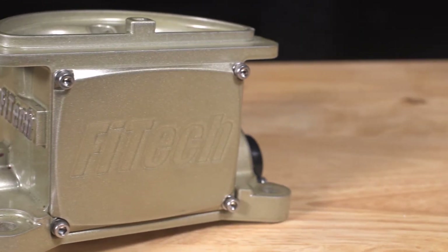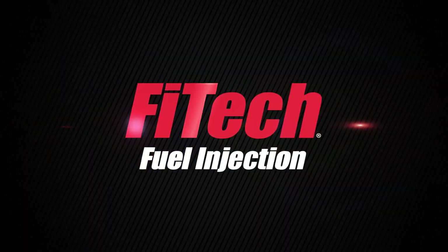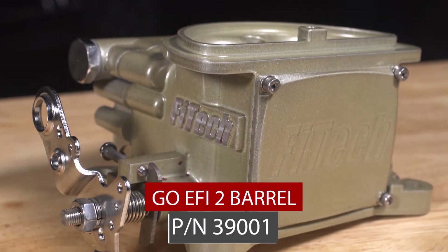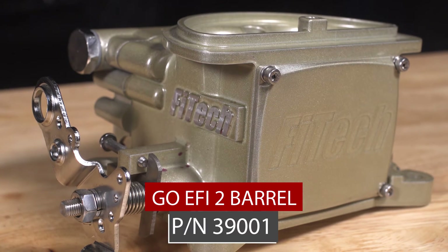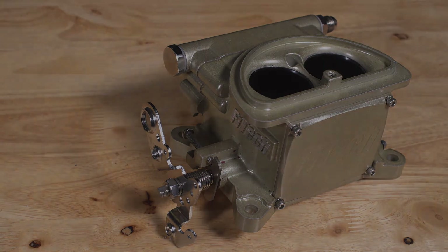This is the GO EFI 2 Barrel. This was the test, the original prototype right here. Look at this — this is truly amazing. GO EFI 2 Barrel.